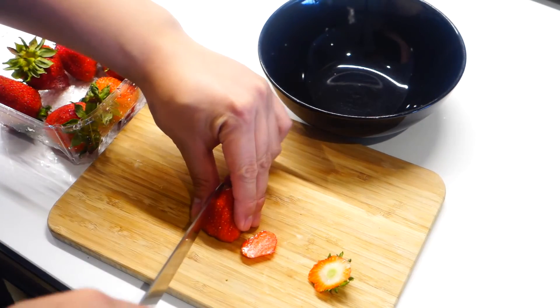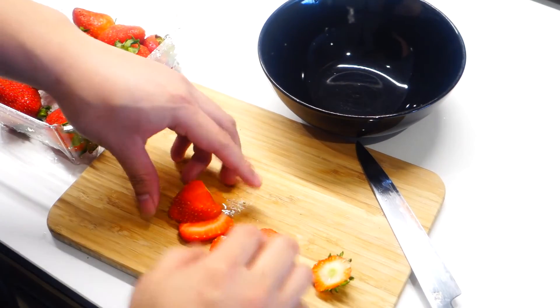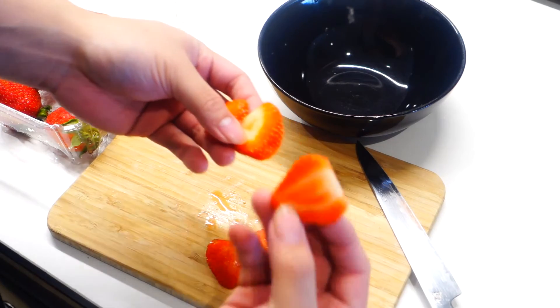I'm just gonna slice the strawberries like this. Here I have about 250 grams if you're wondering. It should be enough for about 4 to 5 tarts.